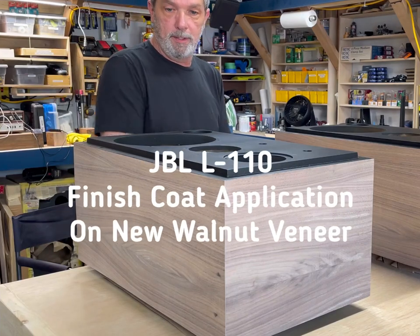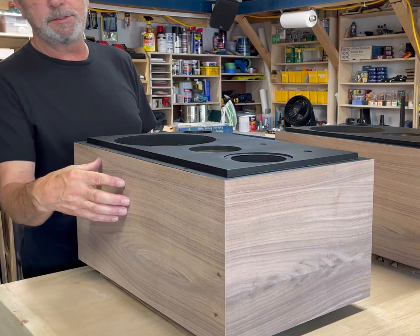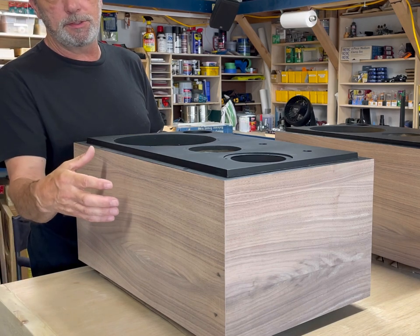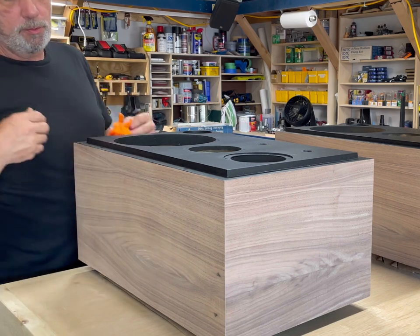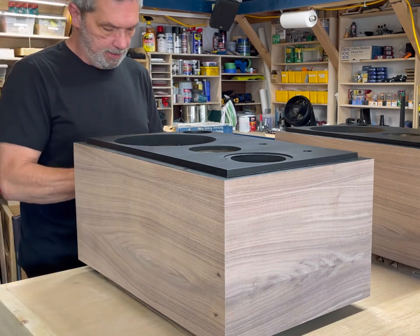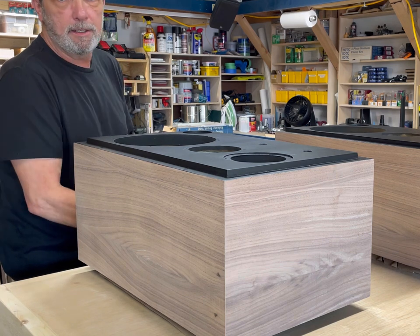This is a quick video on the before and after of this restoration. I started JBL L110 — new veneer, new painted faces — and here is all I do to complete that finish.